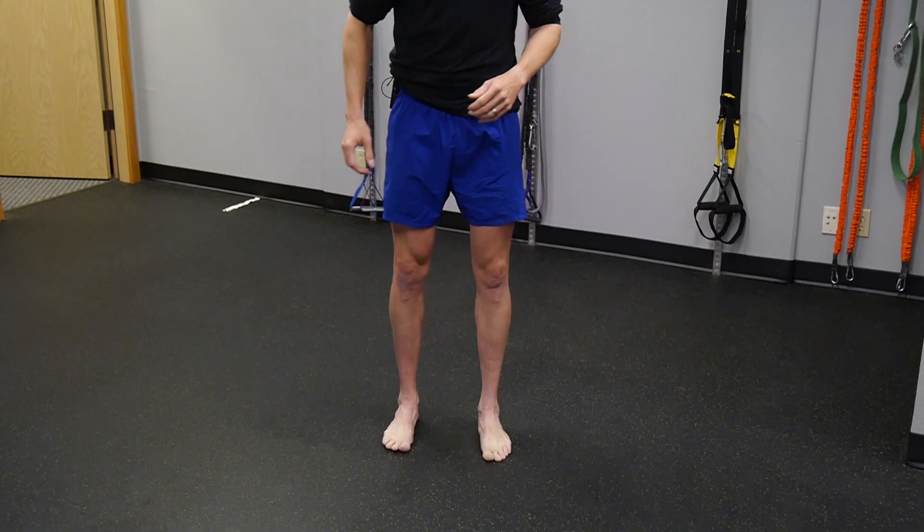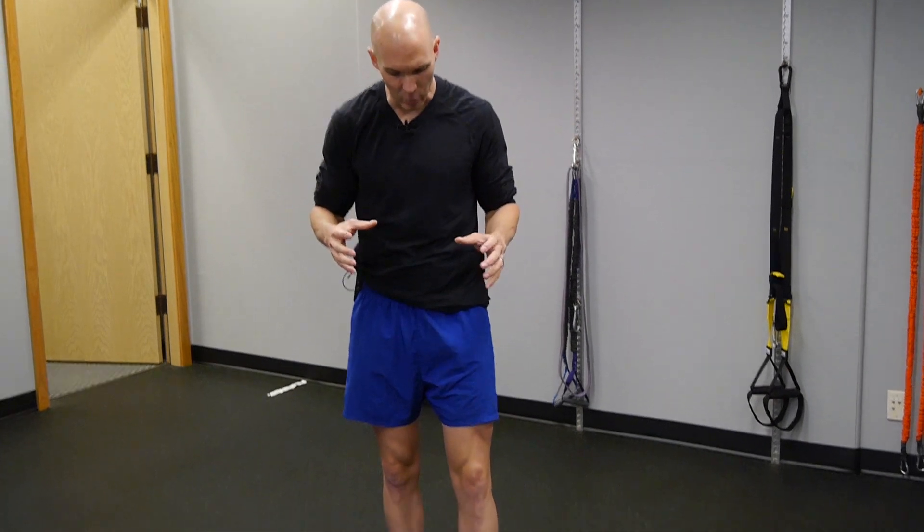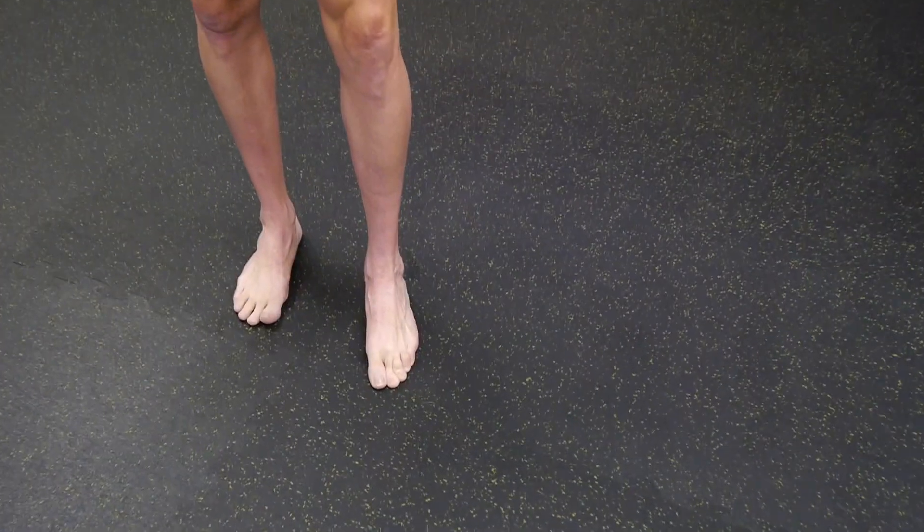I first started developing an appreciation for toe dexterity out on a run over the holidays a couple of years ago. It was cold — I'm from Pittsburgh — and I had a shoe that was a little too narrow in the toe box with the laces snugged up more than usual. I started basically cramming my forefoot into the toe box. I completed the run but then developed a lot of pain at the second MTP joint. I noticed I was gripping a lot with my third, fourth, and fifth toes.